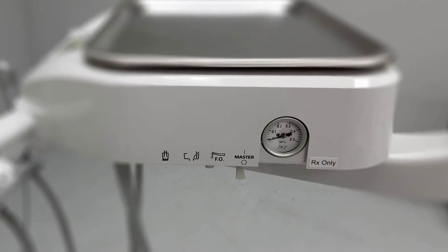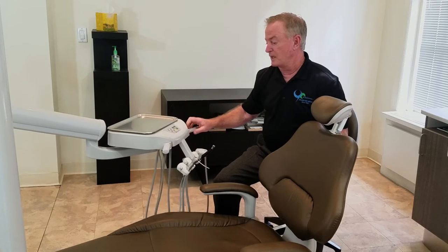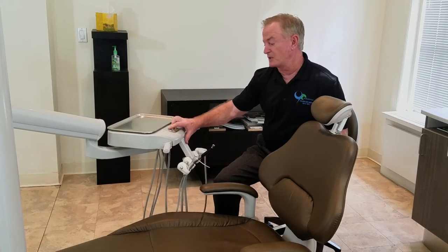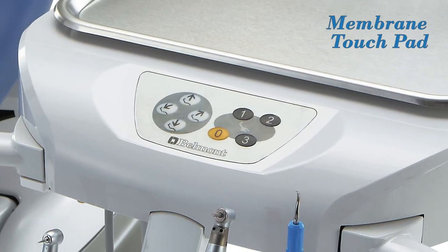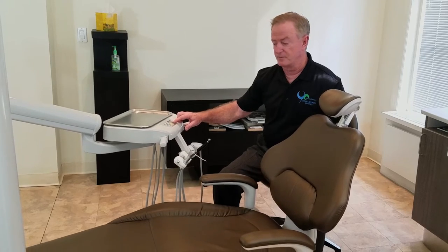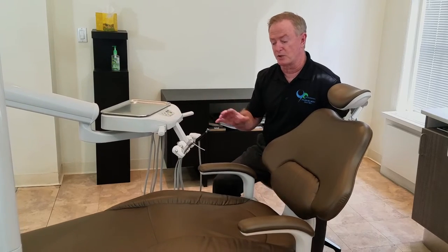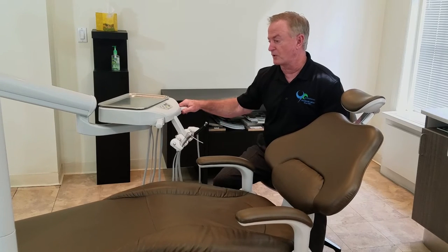We have silk screens on both sides identifying the air and water. In the middle is a membrane touch pad that you can use to operate our Qualys chair or our Bell 50 chair. It does have the auto-programming feature. Virtually the same as what you can do with the Qualys chair, with the exception of the swivel — the swivel would still be used off of the Qualys chair.